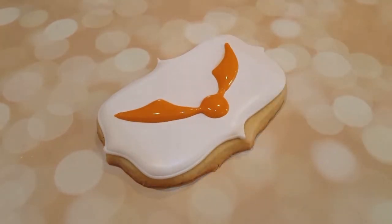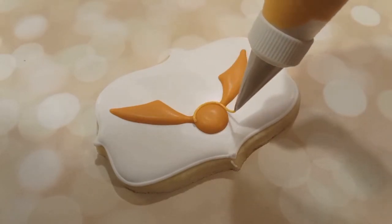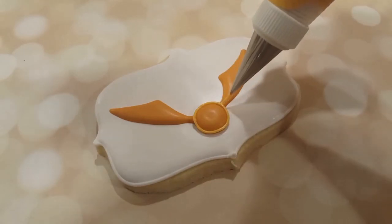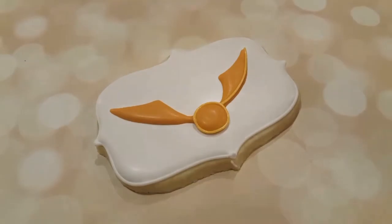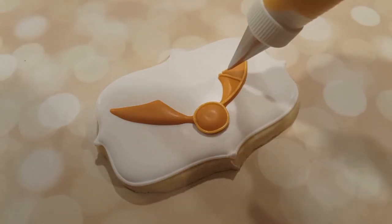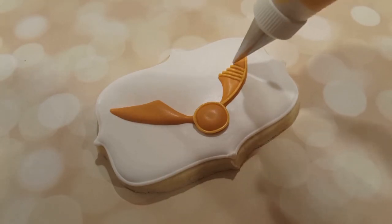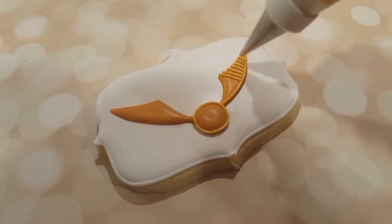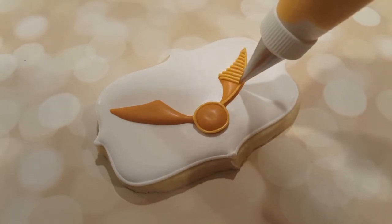The next part is the really fun part — all of these little details. I've got the smallest tip that I have, which is actually a triple zero tip, a round tip, with my piping consistency gold again. I've outlined the body of the snitch and also outlined just the bottom of the wing — I'm not outlining the top. Then I'm adding all of these vertical lines to make it look like the snitch you see in the movie.